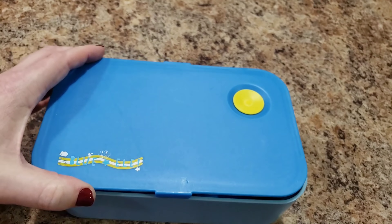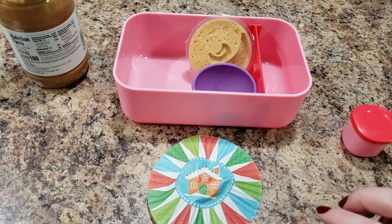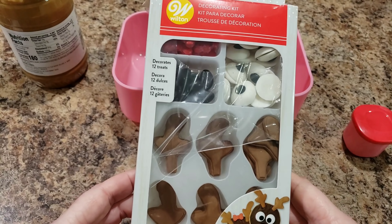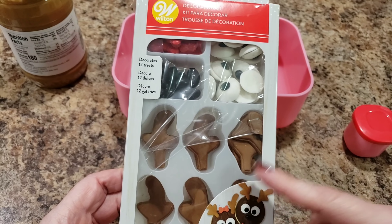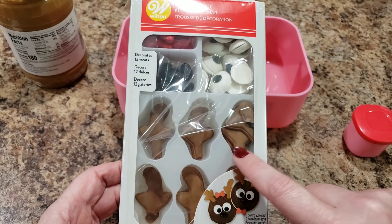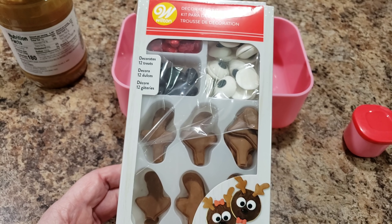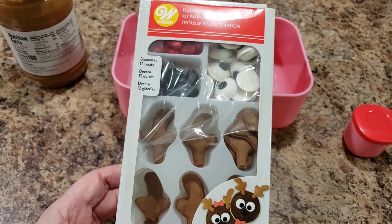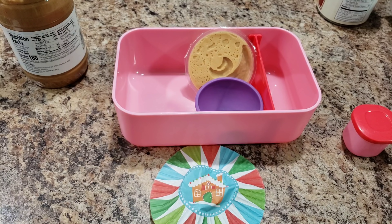Before we get into Bella's next lunch, I wanted to show you the little kit I used — the eyeballs and things I bought at Walmart. Be careful when buying it because the pieces break easily. I bought one and a lot of the reindeer antler pieces were busted. Anyway, it's just a Wilton decorating kit.